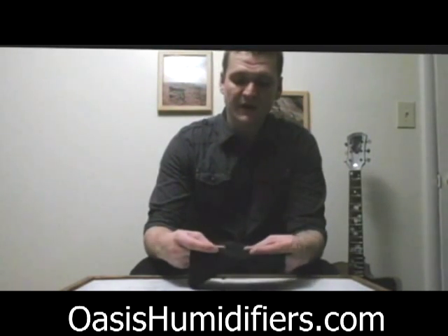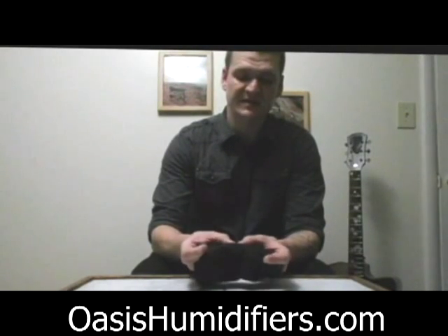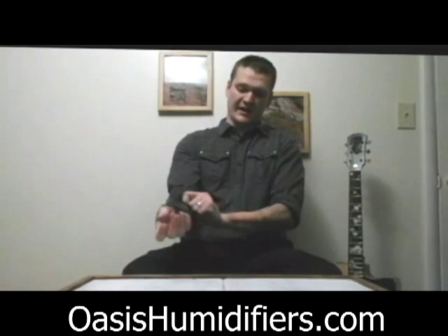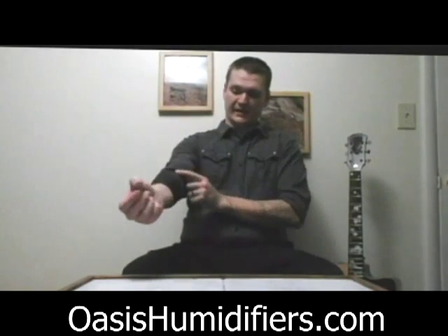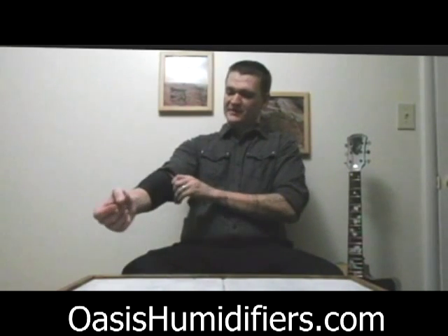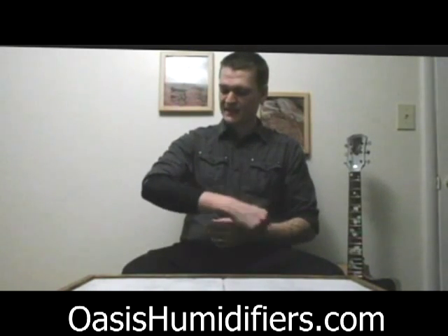Right here on the inside you've got this oval shaped padding that's nice and thick to keep your arm a little bit protected from that edge so that it's not digging in and making it so uncomfortable to practice. It's tapered so it'll match the shape of your arm — get it nice and comfortable so it doesn't slide down while you're playing.